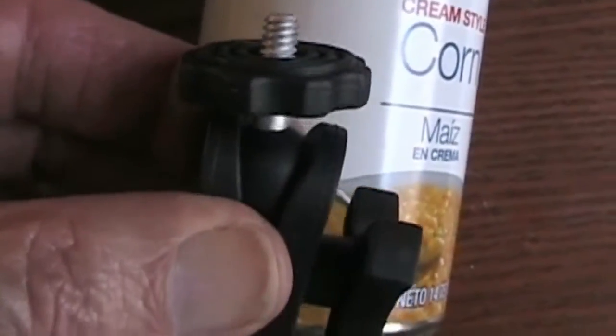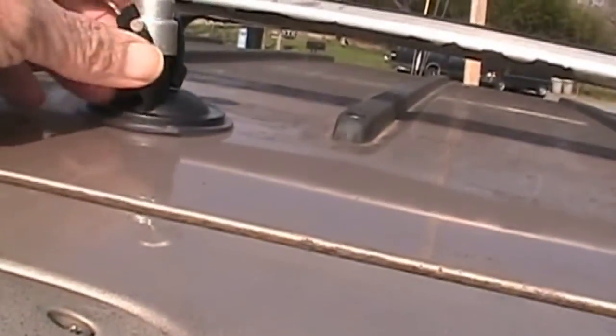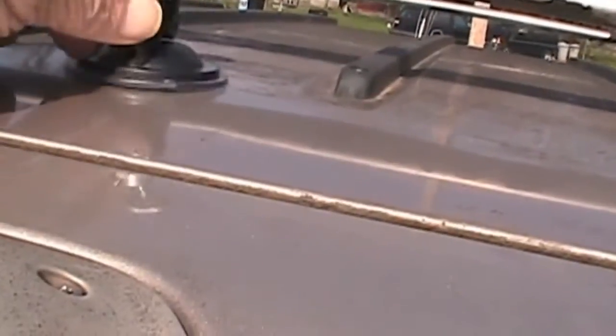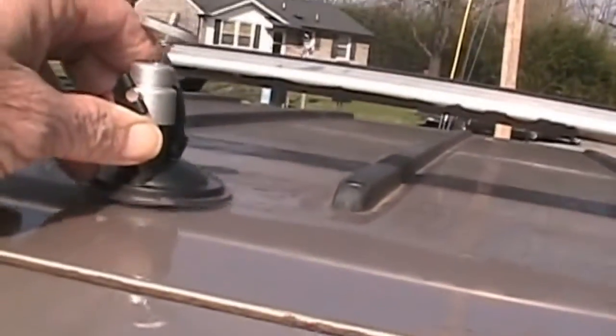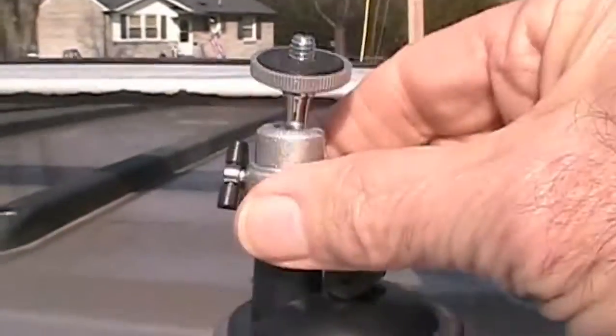You can see my reflection and also some horizontal lines in the rear window, so I can't shoot video out of the rear window. What I do is attach the suction cup camera mount onto the roof of the car, and I'll show you how that's done and what I use it for.